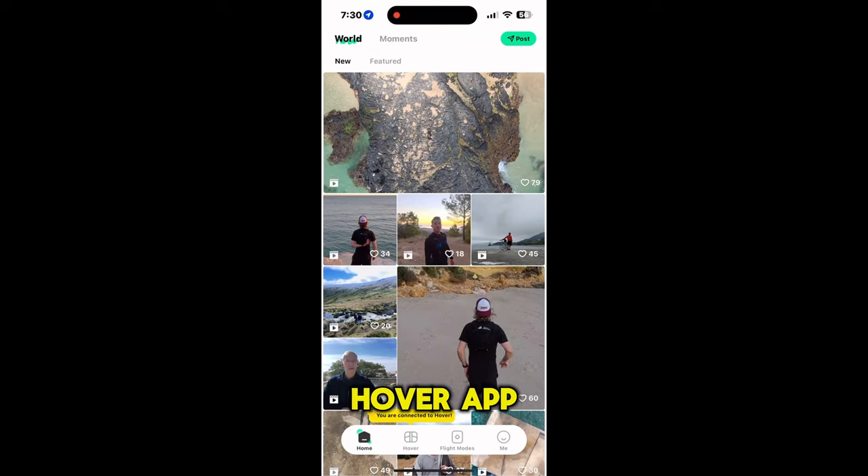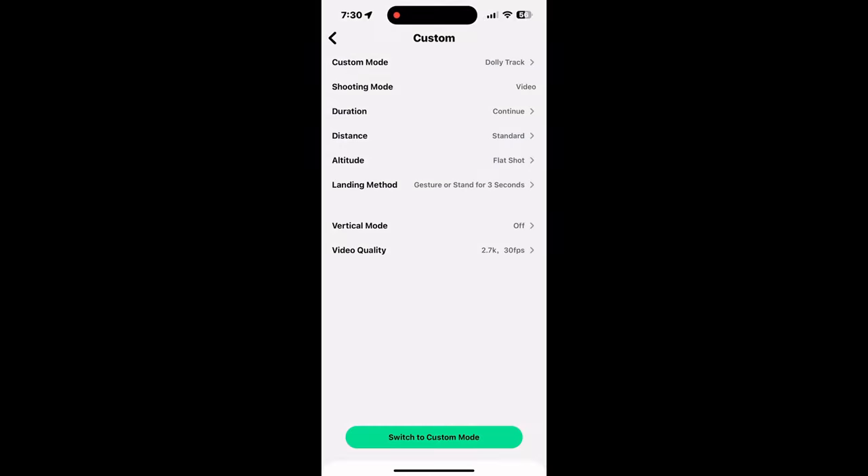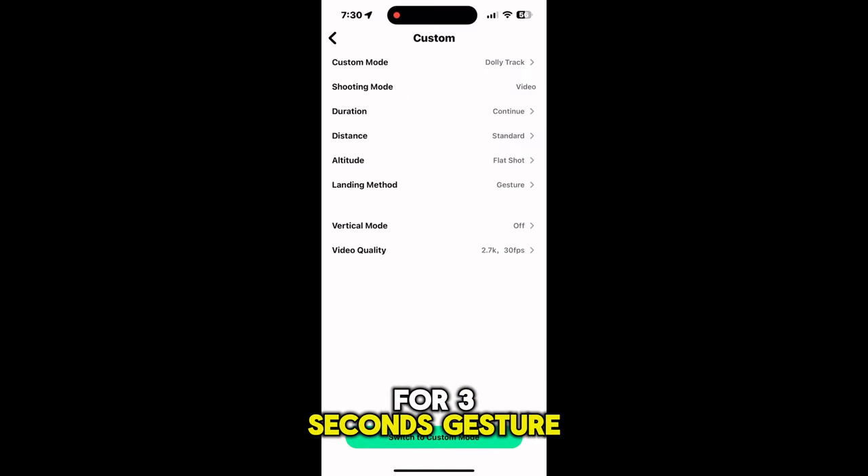Once you open your Hover app and connect your Hover X1, you can go into the custom area. You can choose either stand for three seconds, gesture, or both. In this video, I chose both.